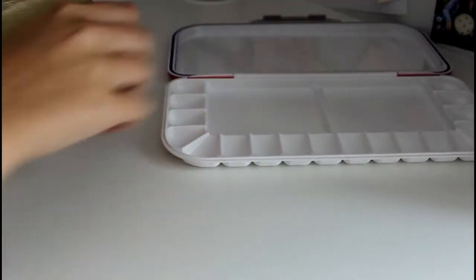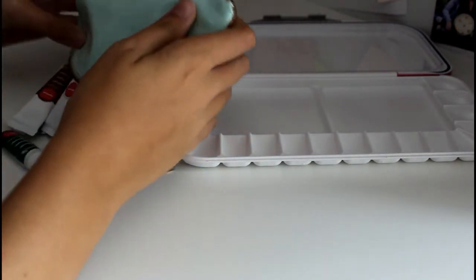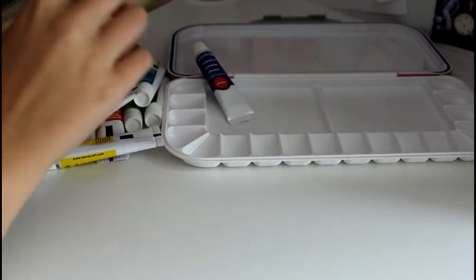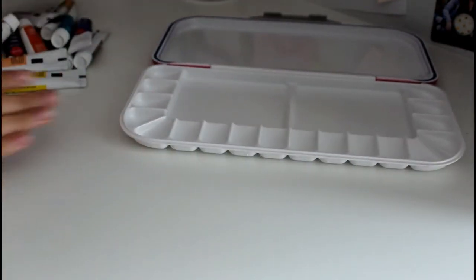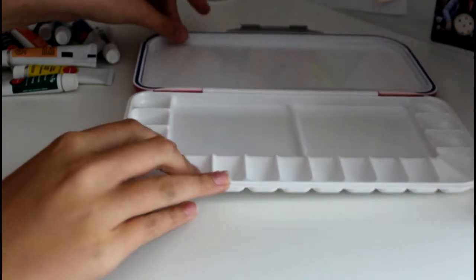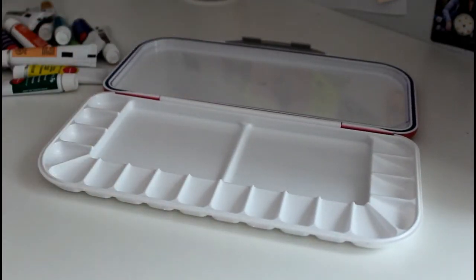So here are the paints I'm using. They're not super expensive, but they are gouache. Gouache is just kind of gouache unless you're using the acrylic gouache or something. I'm going to do a whole video about gouache, but I wanted to make sure I had a nice palette to use in that video first.